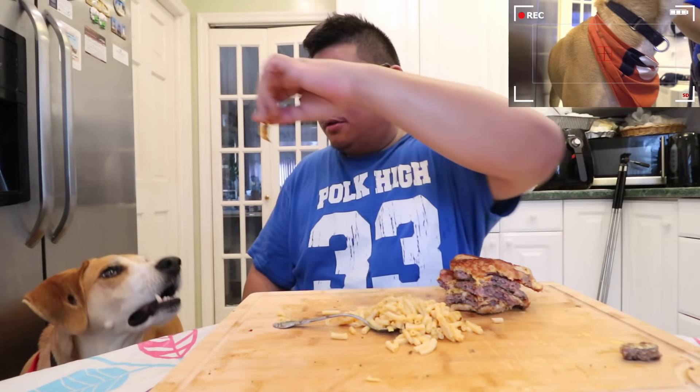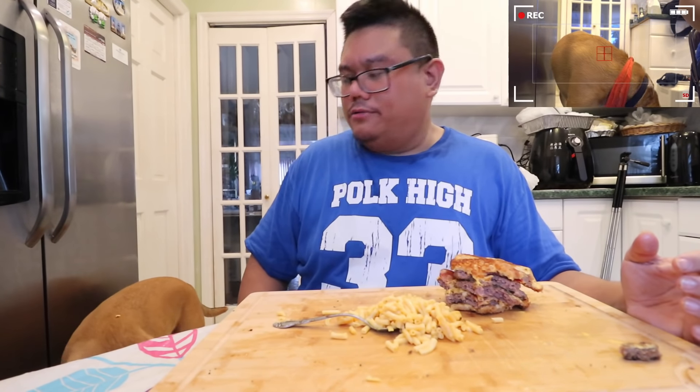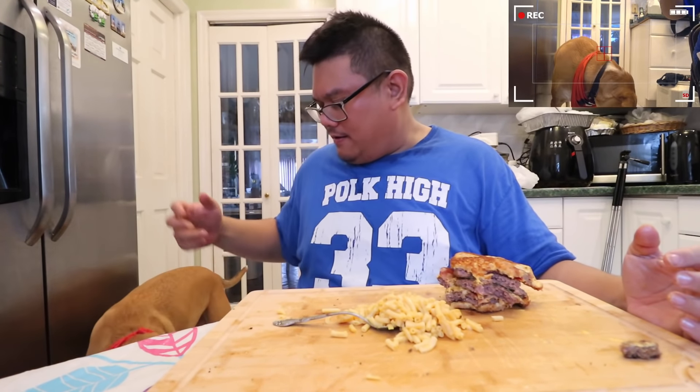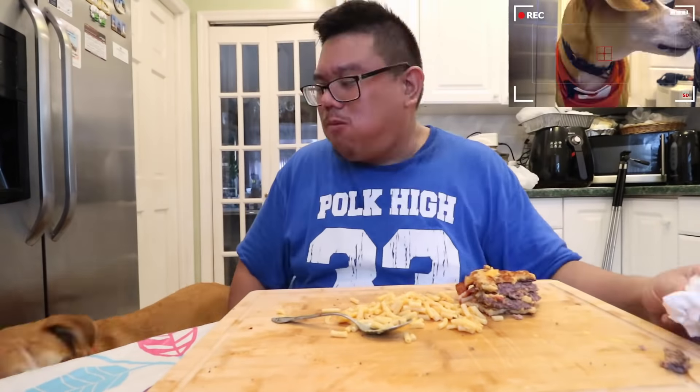There's your cheese. You knocked it back onto me, man. There's cheese on your back. Okay, maybe this food is bigger than I realized.